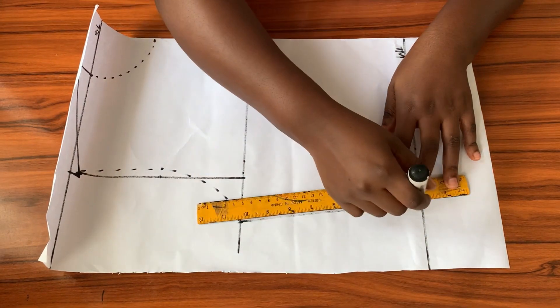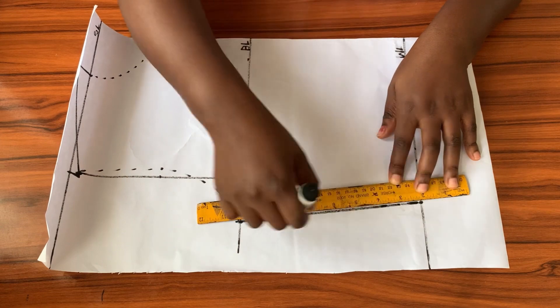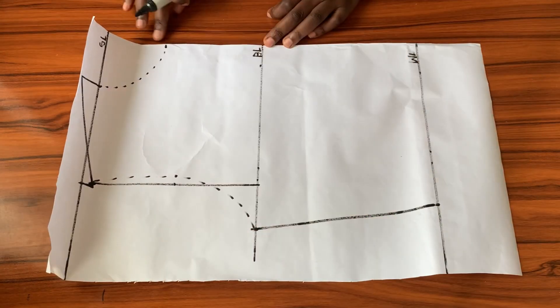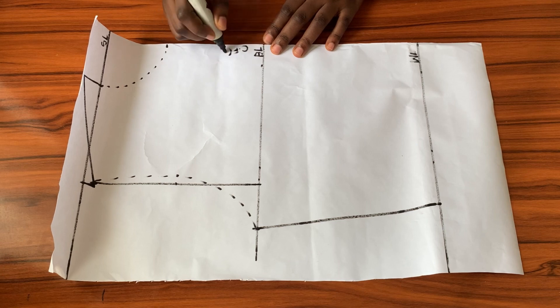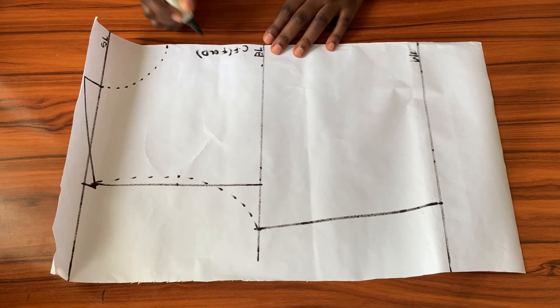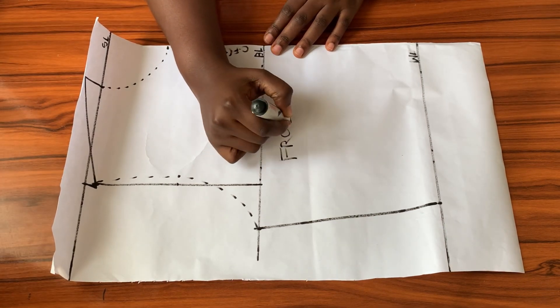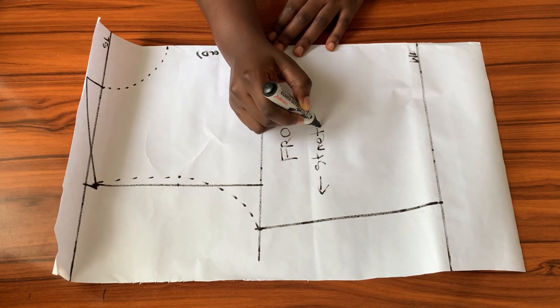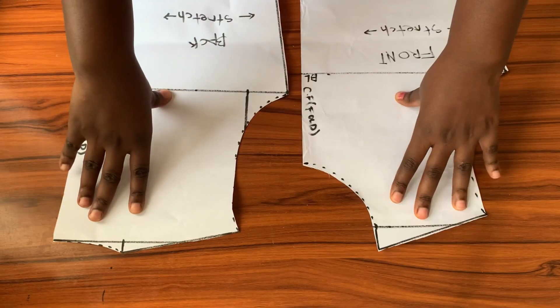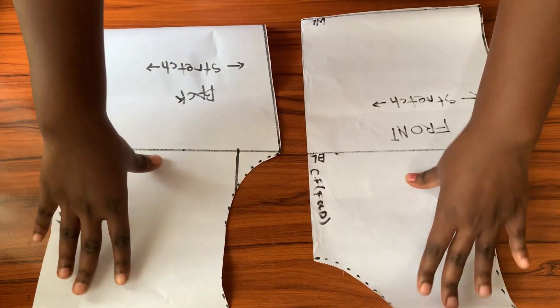Once the armhole is done, I move down to the waistline to mark a quarter of my waist circumference, then connect the point on the waistline to that on the bust line — and that's it for the front pattern. This edge is my center front and will also be cut on a fold. I'll indicate that this is the front and that the fabric should have stretch running across.